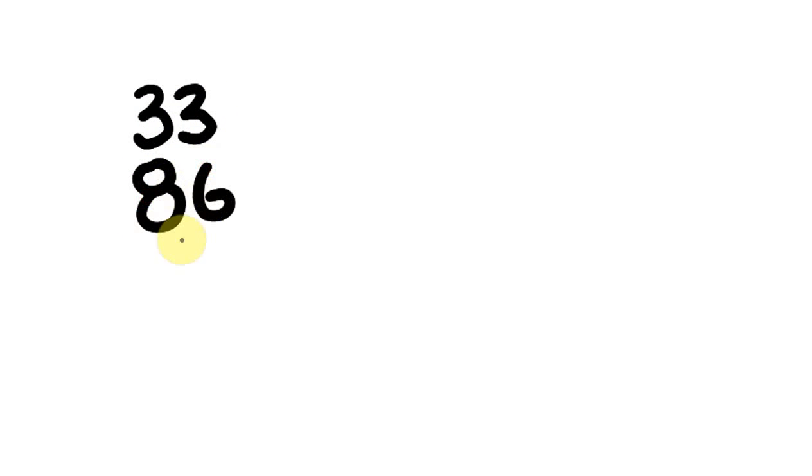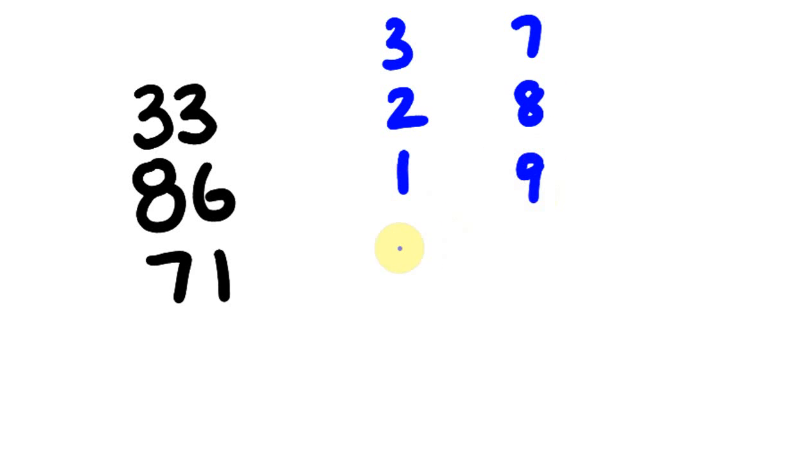Let's do another example: 33, 86, and 71. Now we've got three numbers to add together and this time we're also going to use complementary numbers. These are numbers that add up to 10 — such as 3 and 7, 2 and 8, 1 and 9, 4 and 6, or 5 and 5. So we look for these when adding our numbers.